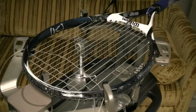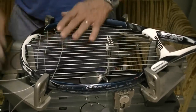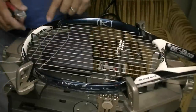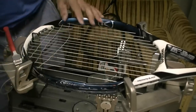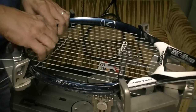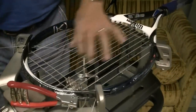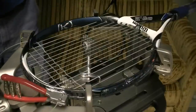Then I'll start my crosses. When I start the crosses now, I used to use a Yuzuki method where I'd pull both of these strings, but I found that created some problems. So now what I'm going to do is start my crosses the same way I started my mains. I'm going to put my starting clamp back on there and pull on the second cross, going all the way down the racket stringing my crosses.